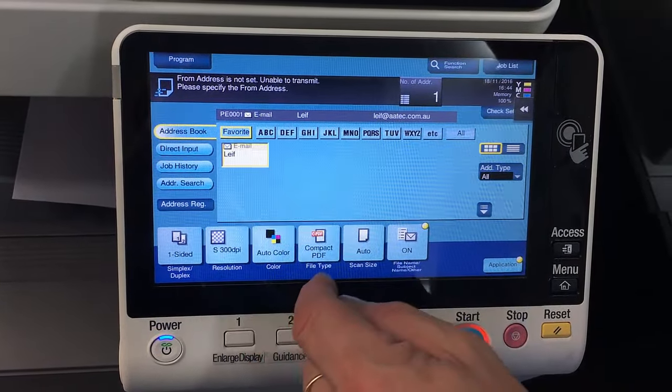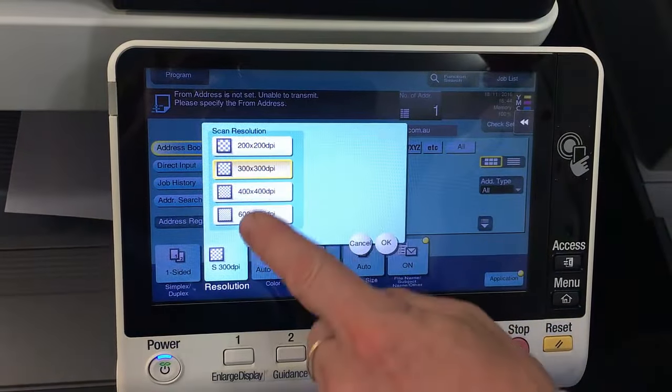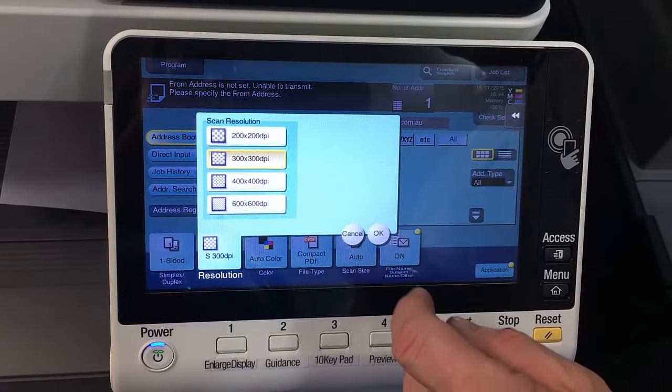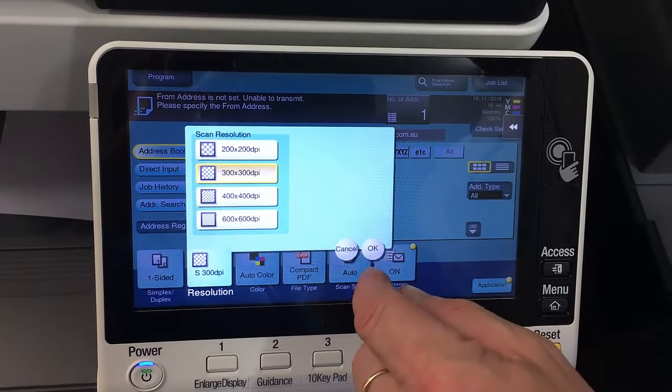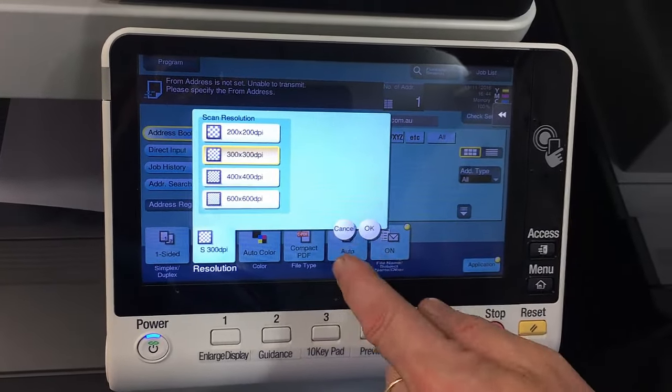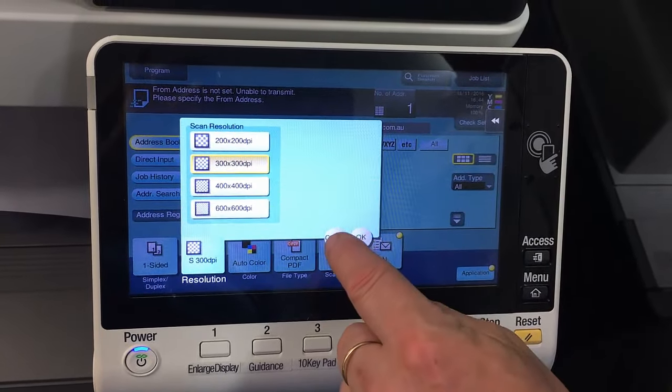The next one is the resolution. Click on there and set the resolution accordingly. I'd recommend 300 by 300 as a default because that's good enough quality while still keeping the file size nice and compact.